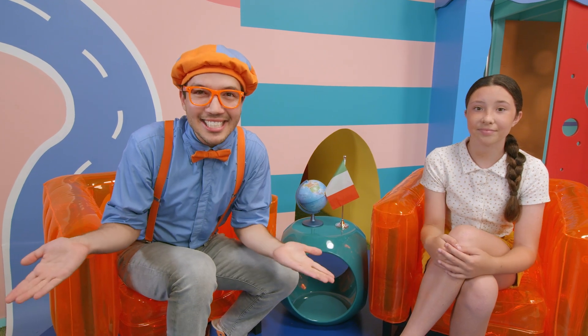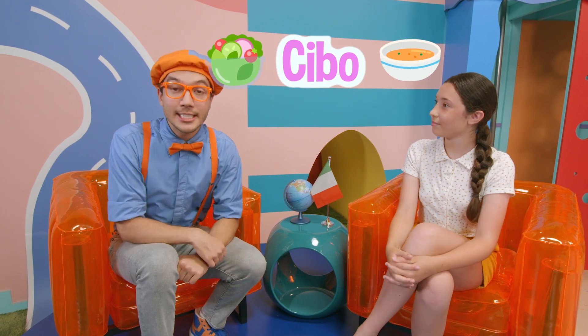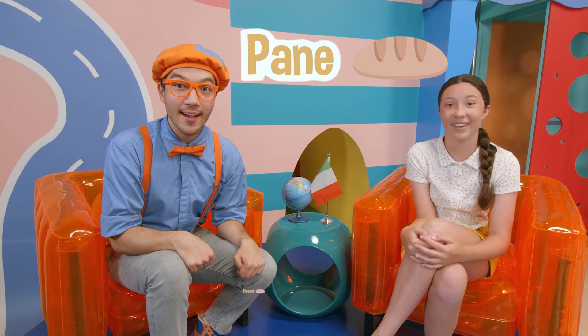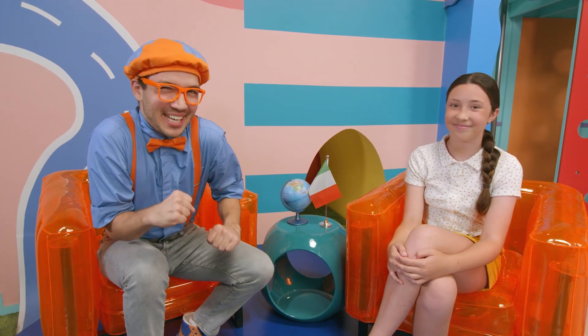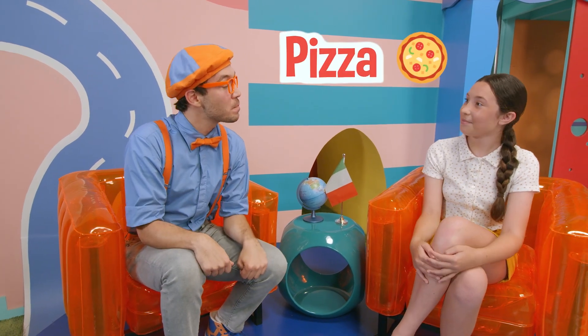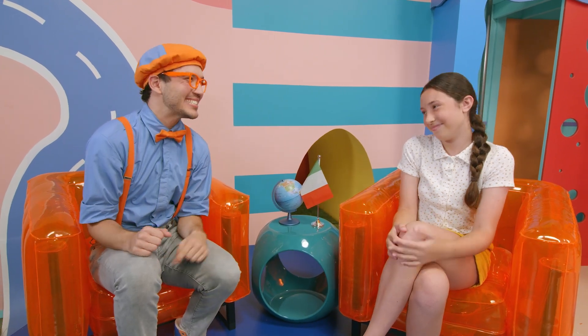I still feel a little bit hungry — maybe Francesca can teach us some food words. Cibo — food. Acqua — water. Pane — bread. Torta — cake! I love cake, especially birthday cake! And pizza — pizza! Well, that one was pretty easy. Thanks so much for teaching us Italian, Francesca!